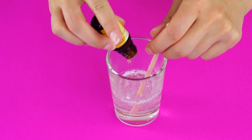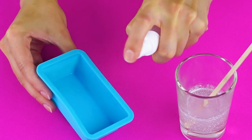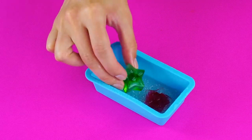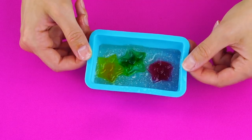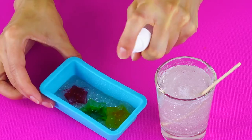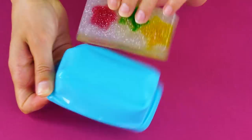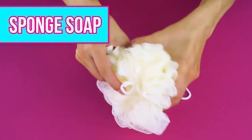Add some essential oil to more melted soap to make it smell good and stir it up. Spray a larger soap mold with rubbing alcohol and pour the glitter soap in the bottom, then add your stars from earlier. Spray each star with rubbing alcohol to prevent bubbles. Add some essential oil to your next layer, stir, then add some glitter. Spray the soap with alcohol and pour the soap in. When it sets, you'll have a bar of glittery star soap that adds some sparkle and shine to your bathroom.